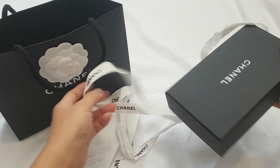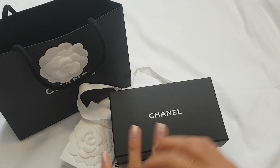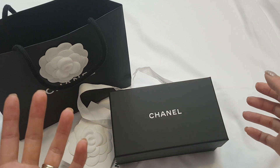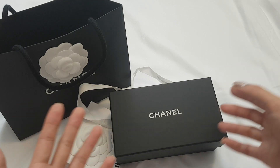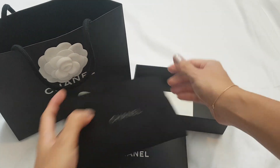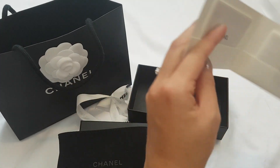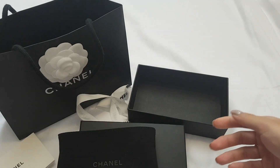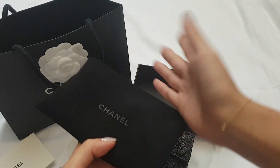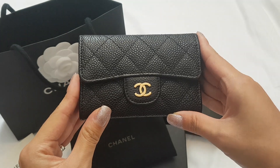Here is the box — this is a small card holder so it comes with a smaller box. That's another thing: the box size and even the dust bag can vary slightly from boutique to boutique. Here is the box, here is the dust bag, and here is the care package. I do see some YouTubers with a flap-style dust bag, but for some reason that's not what I have.